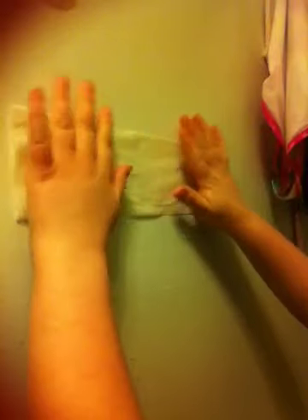Then you take your paper towel, bring it down, and just overlap that hole a little, and then fold it a little. Then you take the other side and fold it up the same way to the other side.